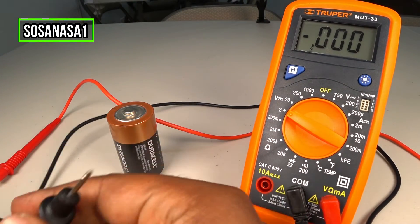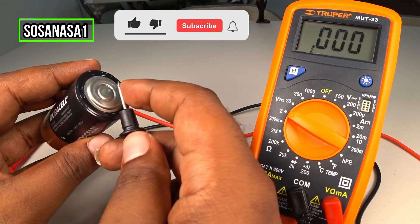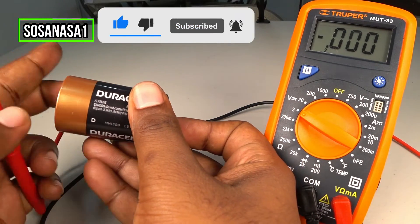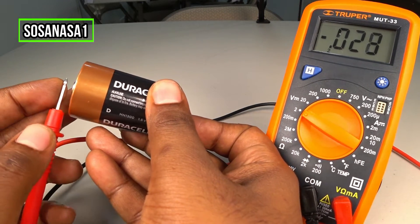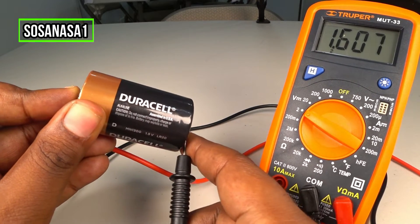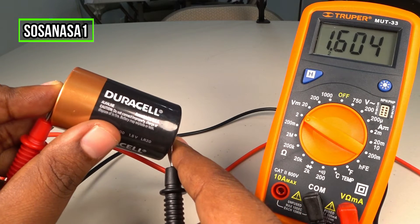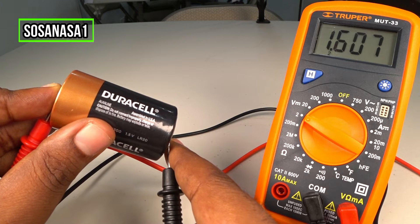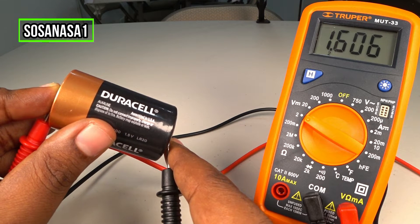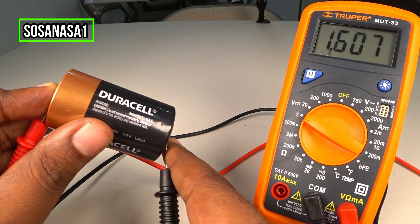Now our digital multimeter is ready. Take the negative probe and touch here, and now take the positive probe and touch here, and watch on the multimeter screen. In this case, this battery has 1.6 volts. This number is higher than 1.5 volts.